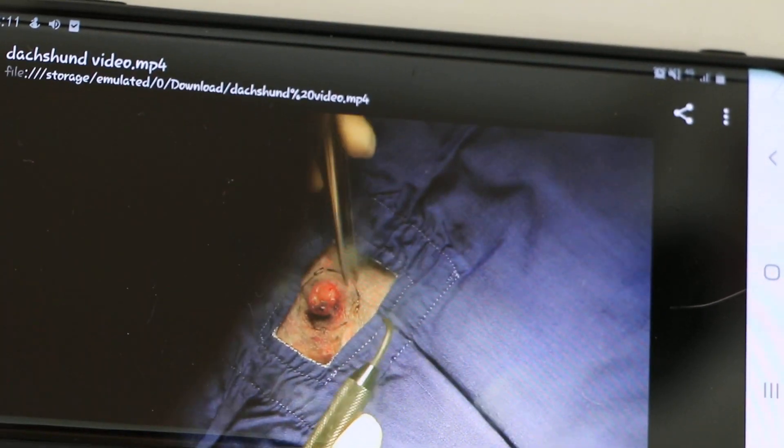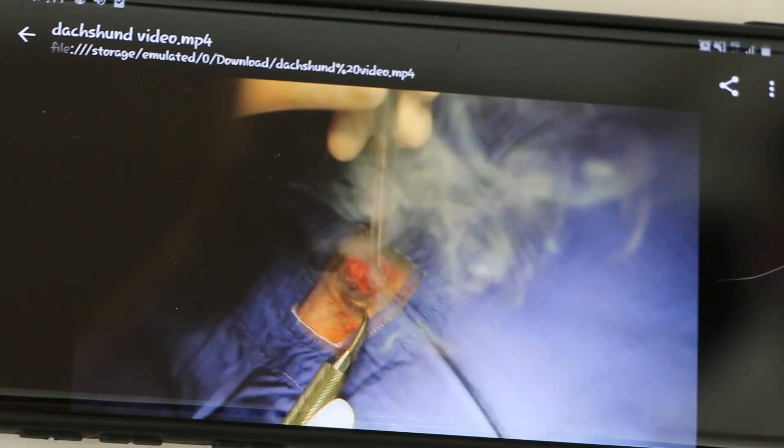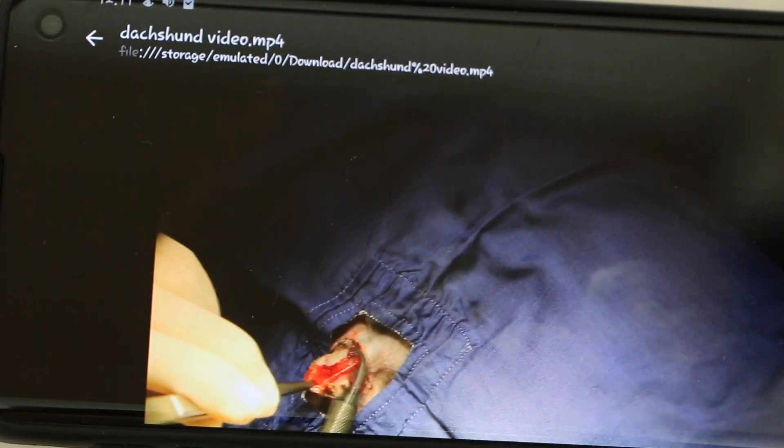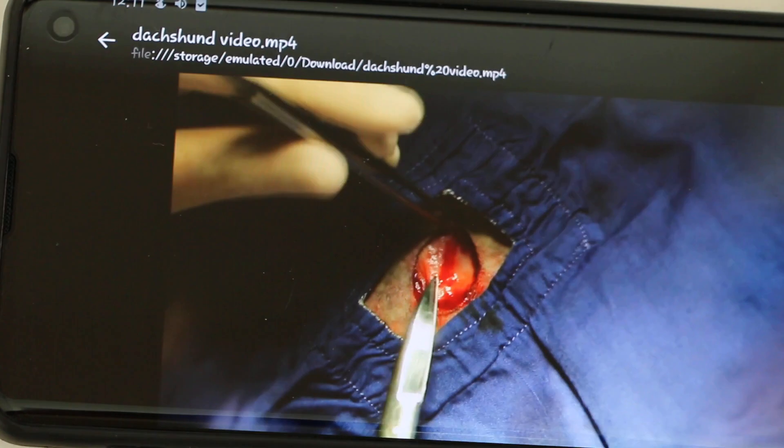The doctor used electrosurgery to cut the lump with a margin — approximately 1 cm away from the tumor — so that any tumor cells would be completely removed.